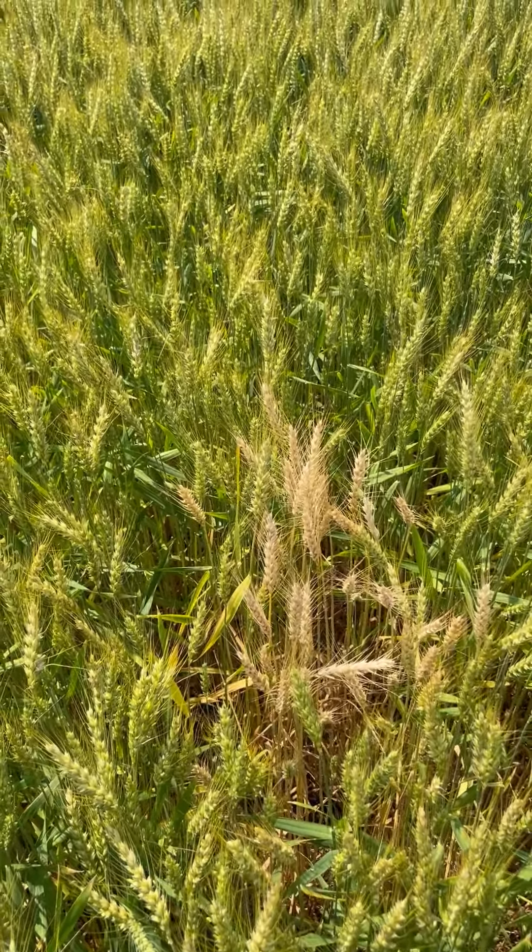A way to identify it is the bleached white head. Typically if you just pull off the plant, it comes up fairly easy, and at the base you'll see the brown or black base of the stem. The roots are pretty well non-existent on that plant, and if you look at the head, there'll be very little grain — it'll be shriveled if there is any.